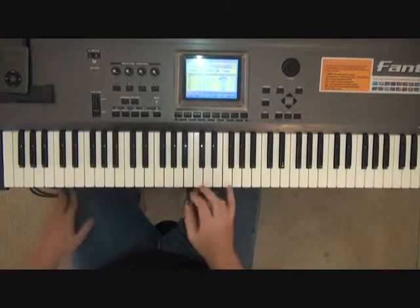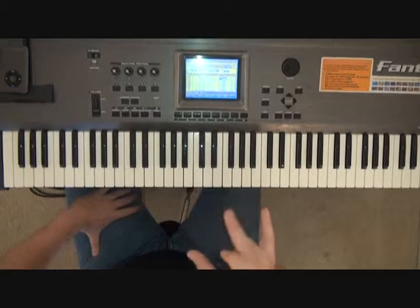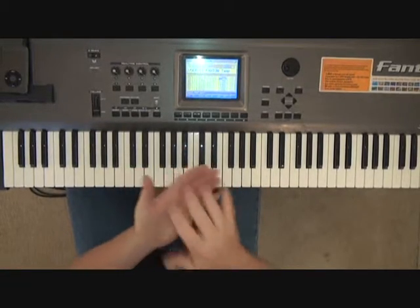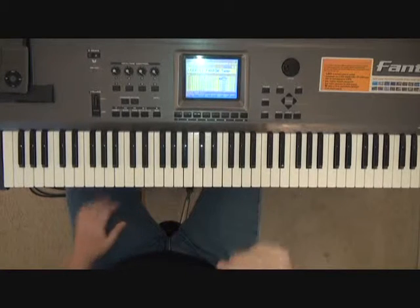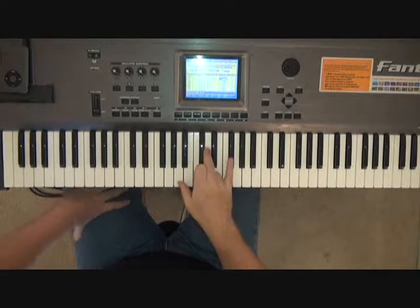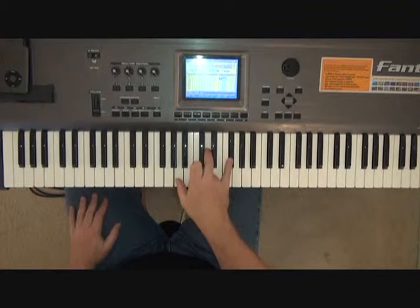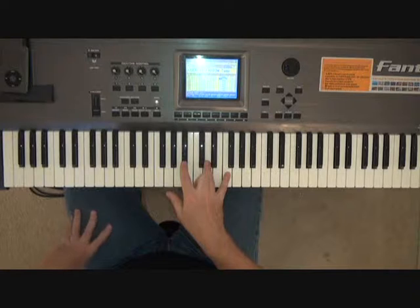What's going on in the right hand is you're going to be playing rhythmically just like we did at the beginning of the verse. So now you're on a D chord — A, D, and F sharp. Then it goes to a Bb chord.